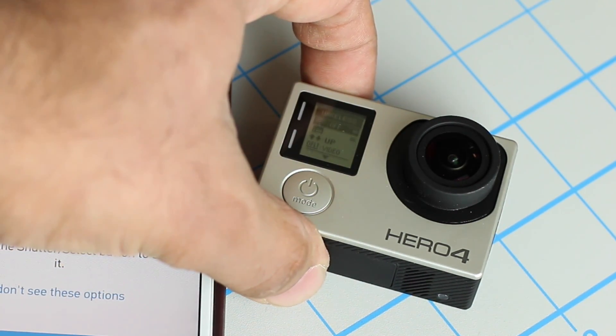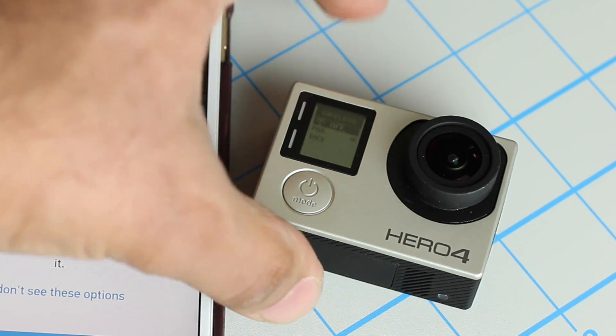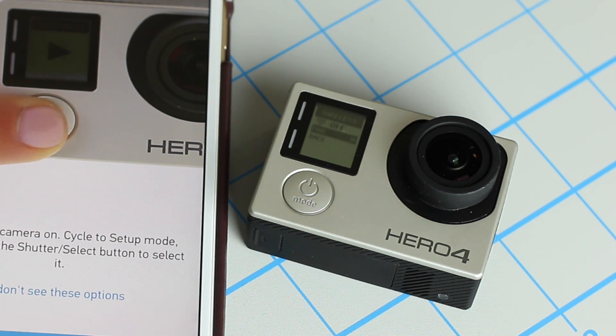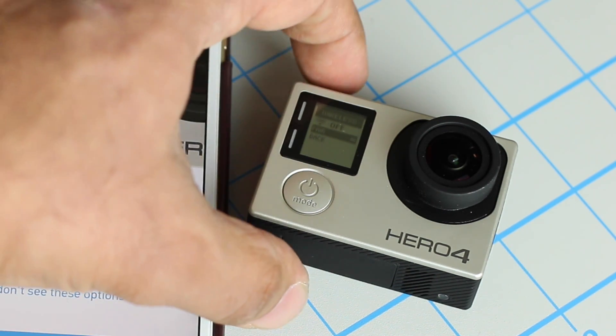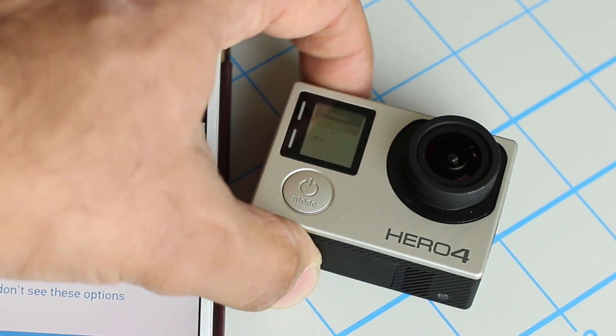Press the shutter button on the top one time, and one more time to go into the Wi-Fi. Then press mode to select 'Pair' and press the shutter button again to start the pairing process. It's going to give you the option: GoPro app or something else. Choose GoPro app.